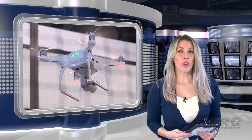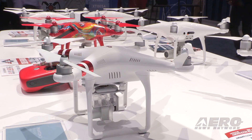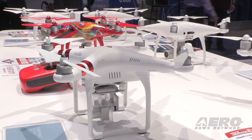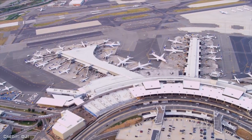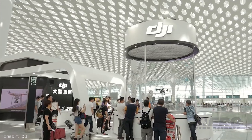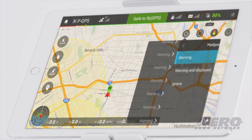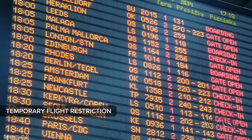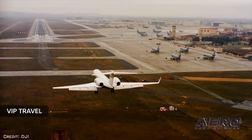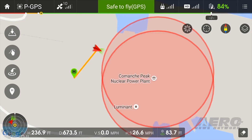DJI has welcomed the UK's Department for Transport's new regulatory measures announced on January 7th. The amendments to the air navigation orders strike a sensible balance between protecting critical infrastructure such as airports and allowing British businesses and the public to enjoy the benefits of drone technology. DJI said they are pleased to see the new rectangular restriction zones around airport runway approach paths, which address the risk at airports in a way similar to the latest versions of DJI's geofencing technology.